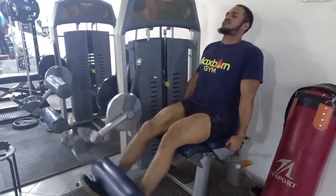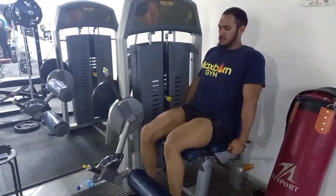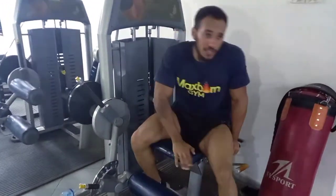It was extremely fantastic — great pump. If you enjoyed the video, please give it a thumbs up, share, like, and subscribe. Thank you very much for the support, see you in the next one.